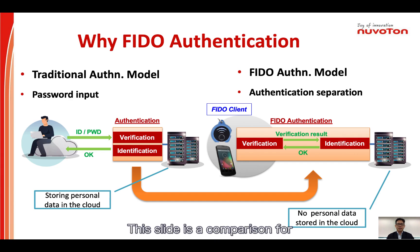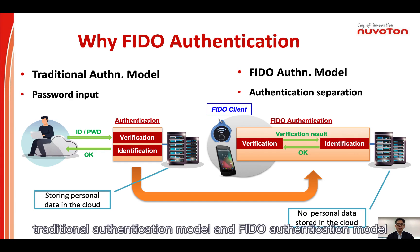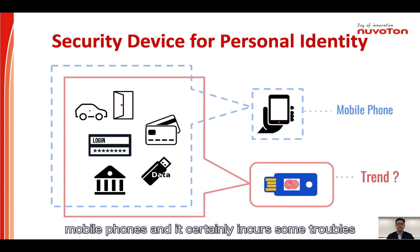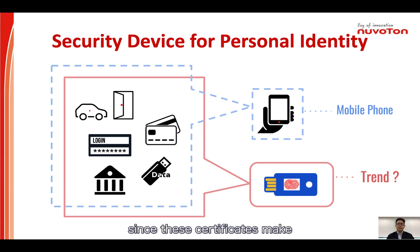This slide is a comparison for the traditional authentication model and the FIDO authentication model. With the smartphone popularity, many identity certificates are stored on mobile phones, and it certainly incurs some troubles since these certificates make a smartphone less friendly for end users. People can't even use their phones when network access needs an identity verification for an application. To solve this problem, a simple security FIDO dongle is secure and convenient for users to get legal network access securely and quickly.